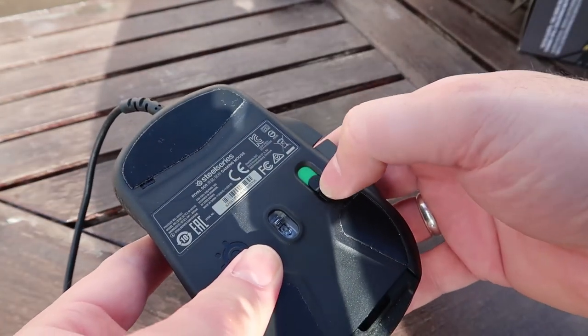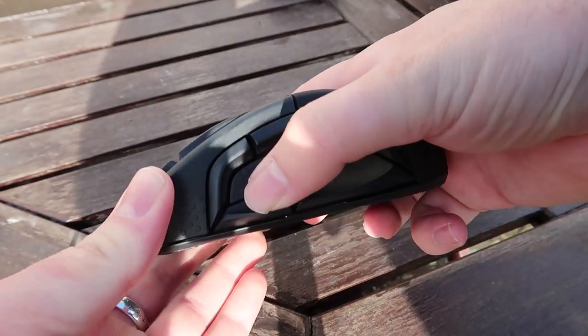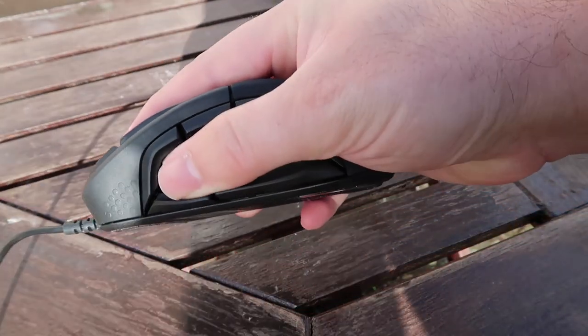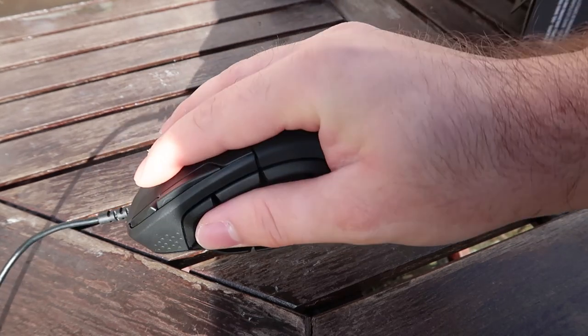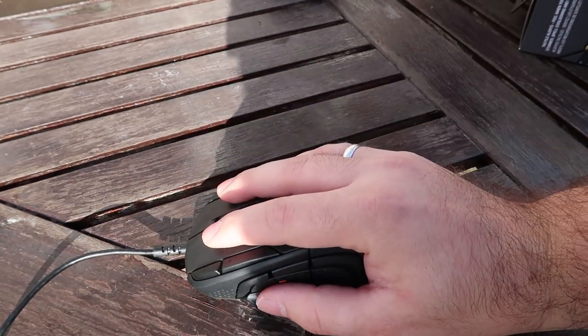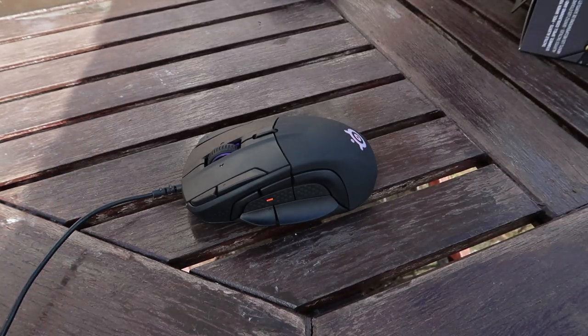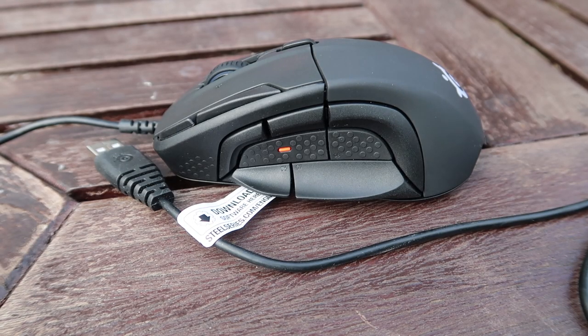One small random note: SteelSeries have included a 3D-printable custom nameplate on their website. By default it just says 'Rival' at the back, but if you're into 3D printing you can brand your own peripheral — a nice nod to the growing 3D printing community, though SteelSeries don't sell those separately. On a more practical note, I would prefer if the cable were braided. It's just a standard plastic/rubber cable going to a USB head, and I think the cable is the only thing that doesn't reflect the rest of the mouse's great quality.